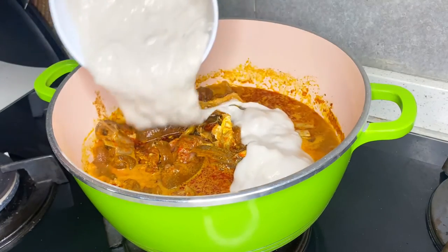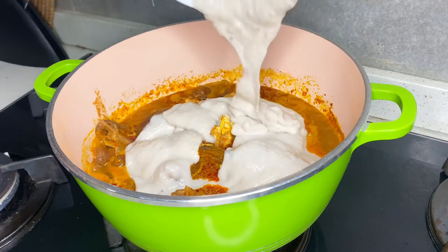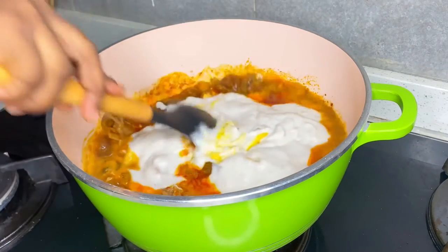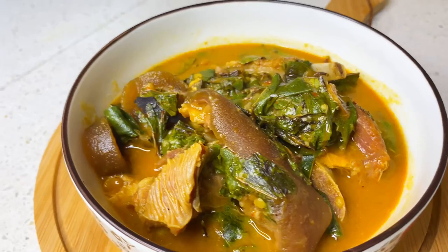This is what it will come out as after blending — a smooth kukuyam paste. You can use this to thicken any Nigerian soup that needs a thickener of this sort. Also check out my oha soup recipe — I'll leave the link in the description. Till next time, my lovelies, bye!